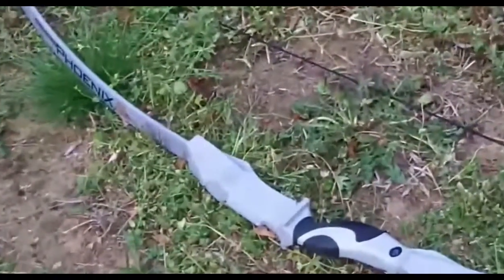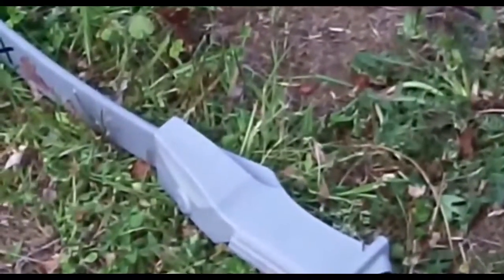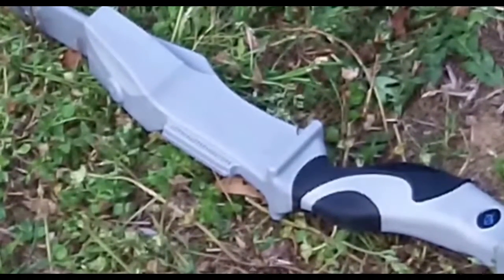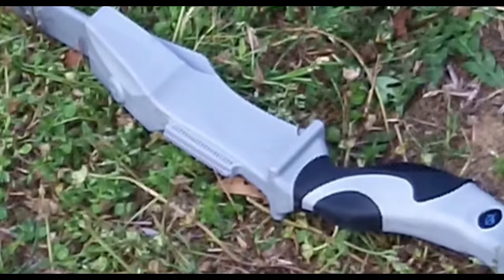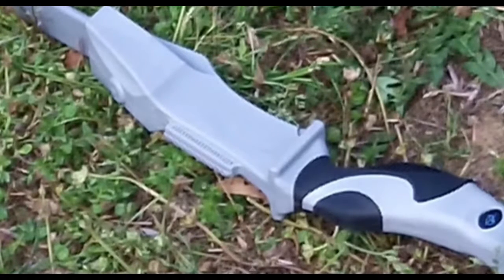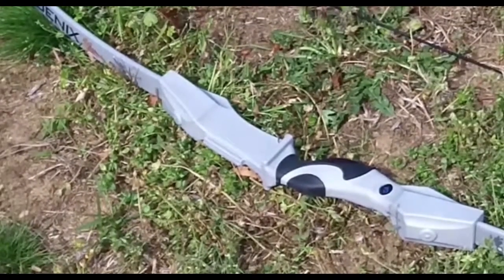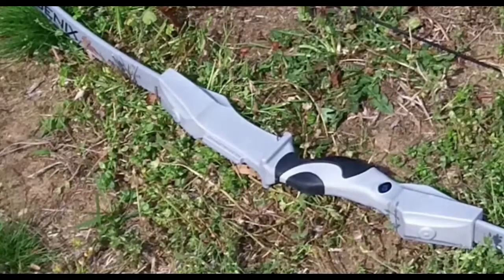It also comes with a scope. It comes with two to three arrows, and it also comes with a quiver. Really good starter bow — this is my first bow. If you guys have any suggestions whatsoever for the next round I should use, or the next tip I should use for this bow, I really appreciate it if you guys could tell me down in the comment section below.